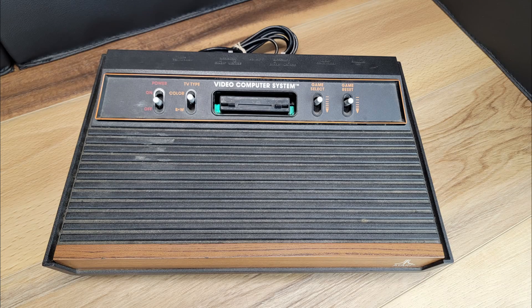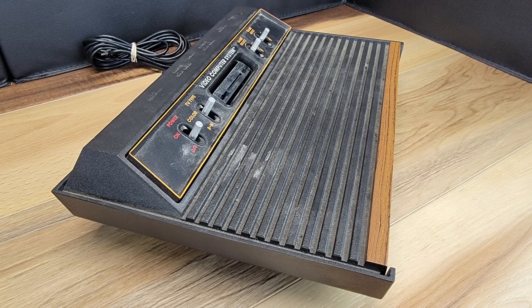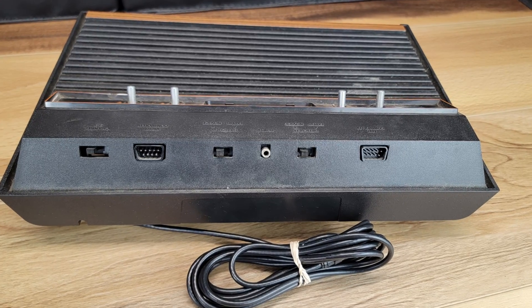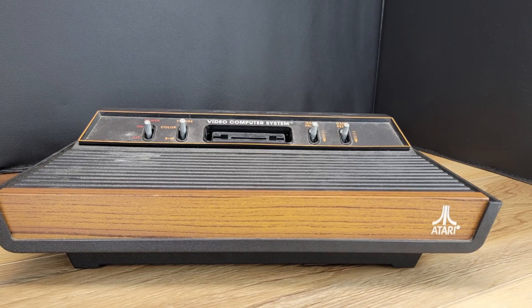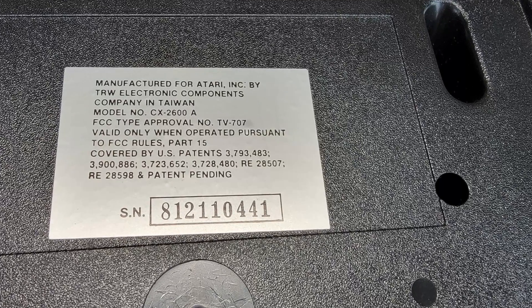In this video we will be disassembling, cleaning, and installing a composite video mod to this Atari 2600 console. Please note that all connections for this modification will be located internally, opposed to drilling holes in the back of the case.